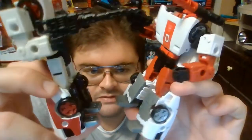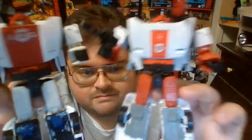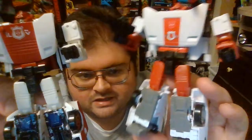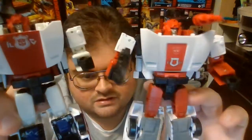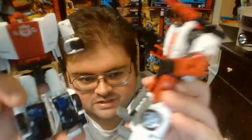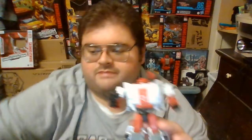I would have preferred if the Siege version of Red Alert had more red paint apps in his vehicle mode — I think it would make him look more like Red Alert instead of looking like he's trying to be Clampdown, the last Lamborghini Autobot to be released. But overall, it's pretty great seeing these guys side-by-side with each other.